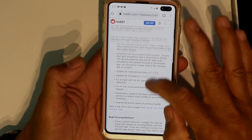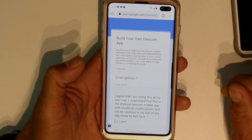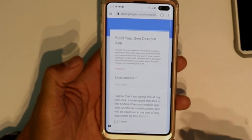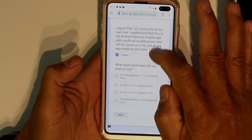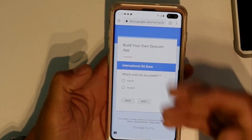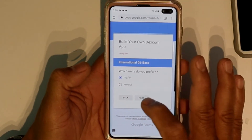Remember, you're doing this at your own risk. We're going to look for the updated version — "Build Your Own Desktop App" — and click on that. I'll leave this link down below for you guys so you can just go click on it. You're going to put in your email address, click agree, and go with the G6 international version, then click next.